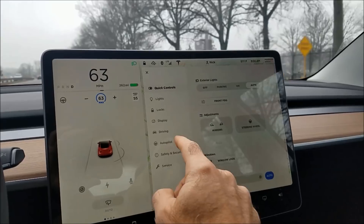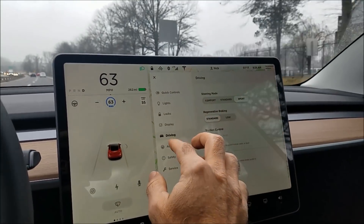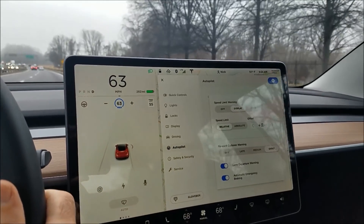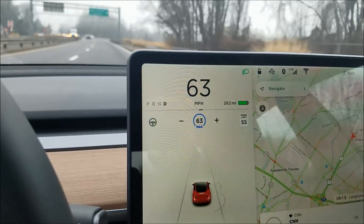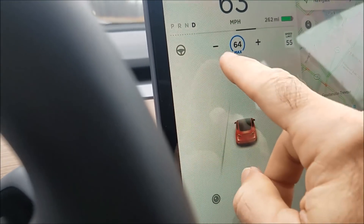The offset setting is under Driving, then Autopilot, then Settings — there's your offset. I have a plus-8 offset, which is why it went to 63.